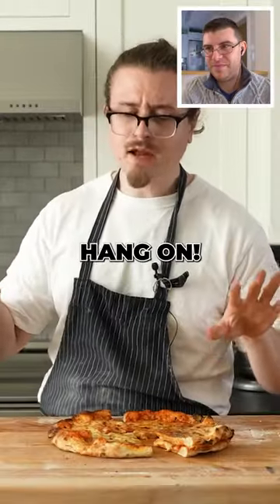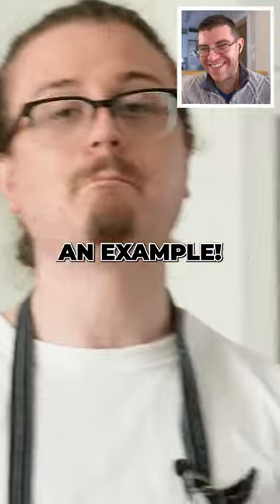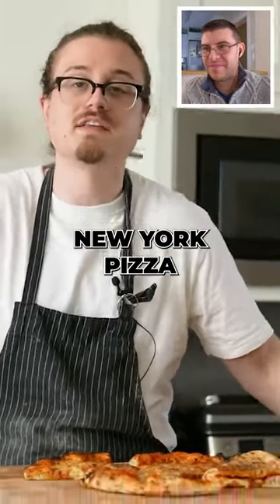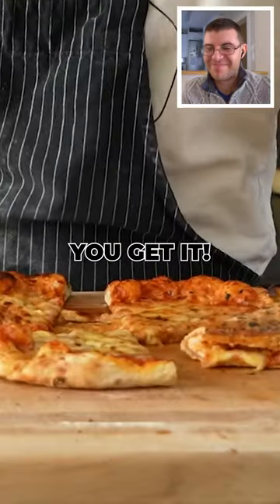We got pizza. Hang on, pause. I already know the New Yorkers are watching this — I know what you're saying: that's not a New York pizza, Josh. This is merely an example, okay? But if you really want New York pizza and you want it to be as best as possible, go to New York. But if you don't have time, this is where you get it.